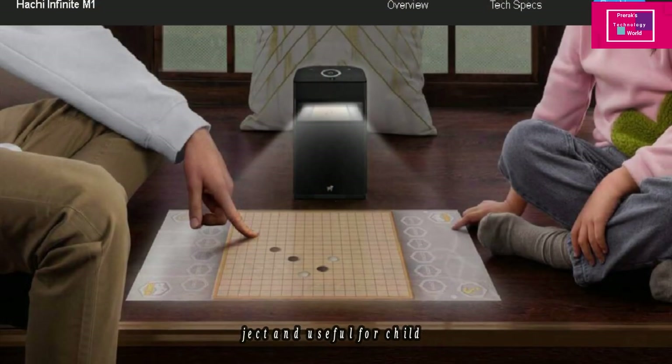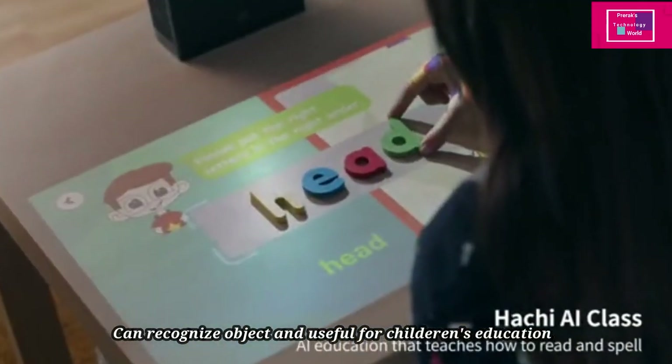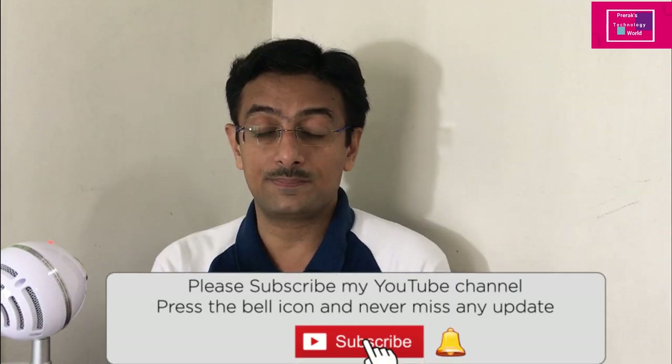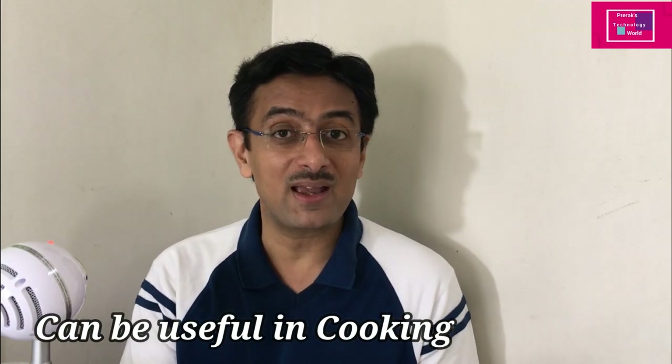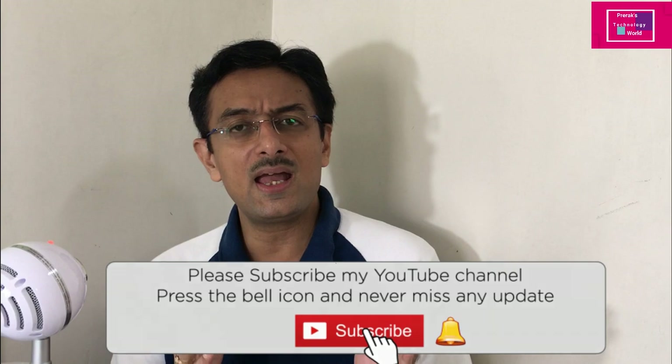I could not find availability details for India. The projector also has a children's interactive mode and it is able to recognize objects — for example, ingredients are also recognized in a cooking context. So this is truly a multi-purpose projector. Let me know what your feedback is in the comment section.